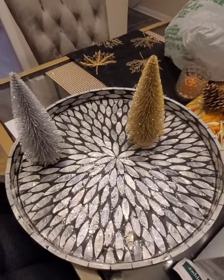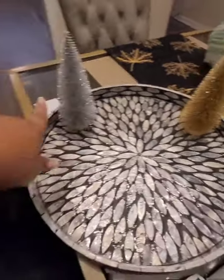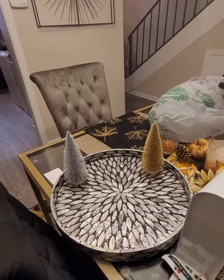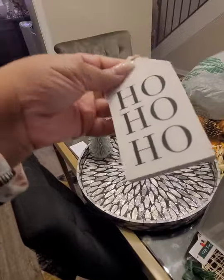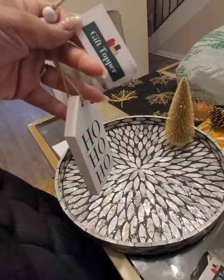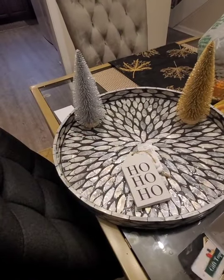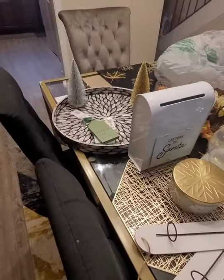For the coffee table I bought two gold trees and two silver trees from Dollar Tree. I also have this Target gift topper I'm going to use — probably in the kitchen. On the tiered tray: will it stand up? Yes — 'Ho Ho Ho.' And then this 'Better Not Pout' one. I'm going to put together the tiered tray now.